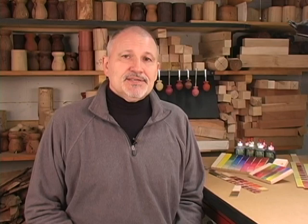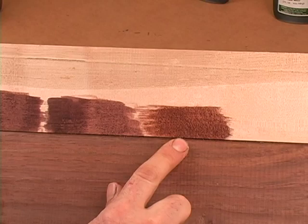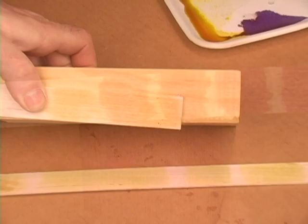Achieving the color of wood you desire for your next project is simple once you understand the steps I cover on this DVD. The mixing and matching color DVD runs 94 minutes and begins with a chapter on color theory and how to make your own color charts. It includes examples on matching wood colors like black walnut, pink ivory, blood wood, and yellow heart.